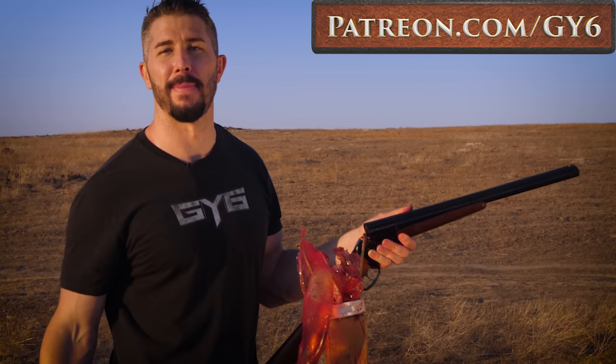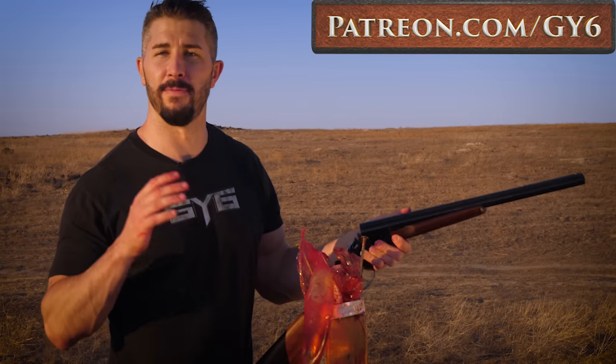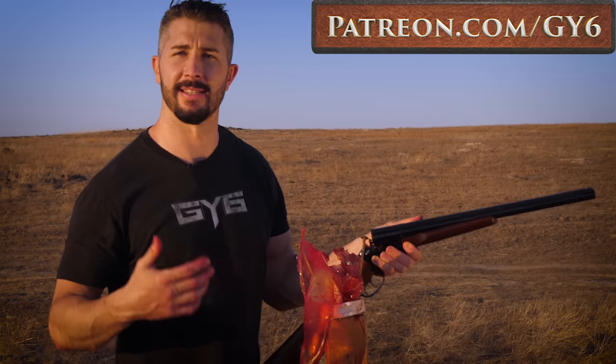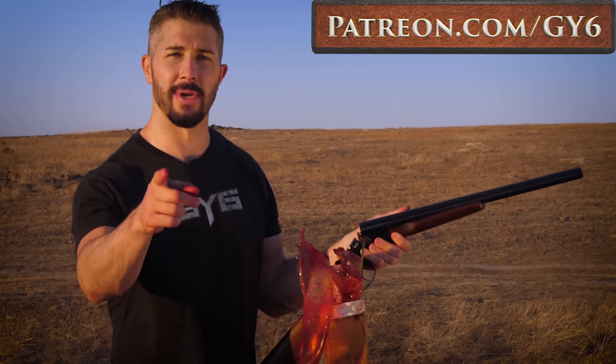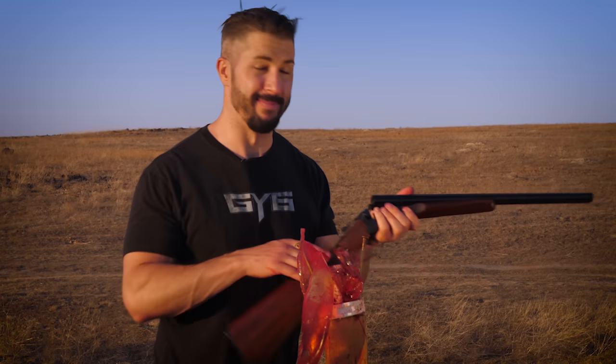Special thanks to my patrons over at patreon.com/GY6. YouTube pays next to nothing anymore when it comes to advertising for gun channels and gun content, and Patreon helps a ton. Not everyone can do it, but I definitely appreciate those who do. The money that comes in goes directly back into making content — it takes a lot of time, a lot of effort, a lot of money. Big shout out to you guys that are on there, it means the world to me. This is Andrew Boach with GY6 Vids, I'll see you guys next time. Later, bye.